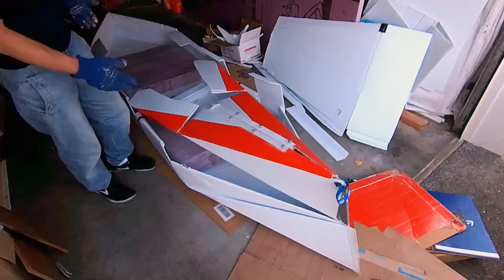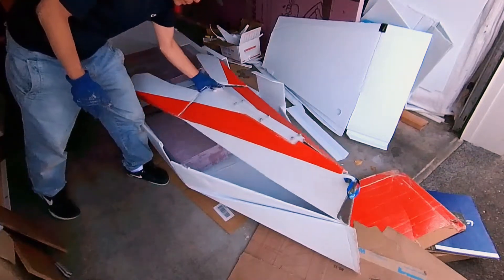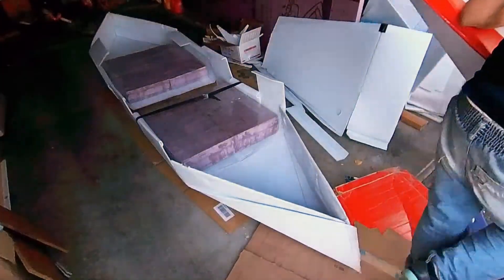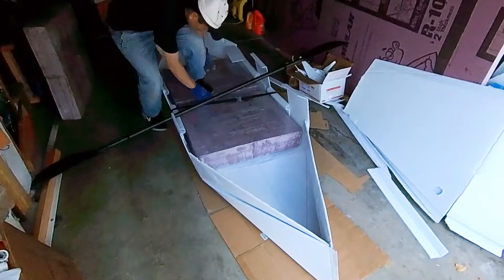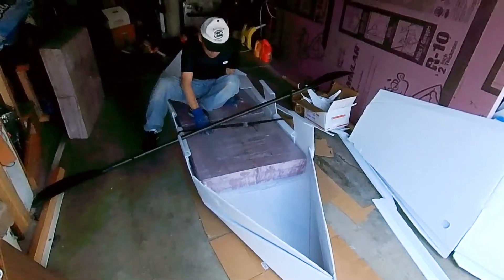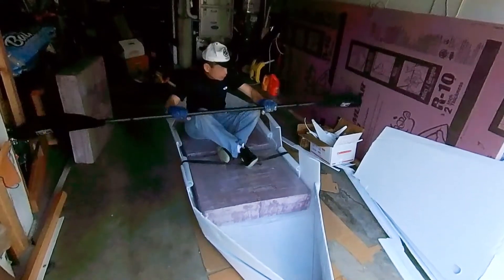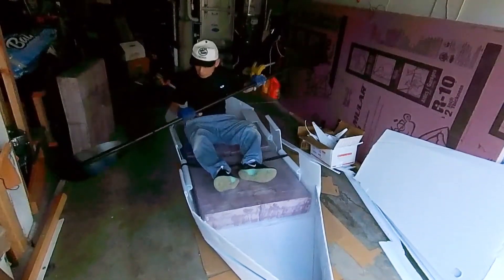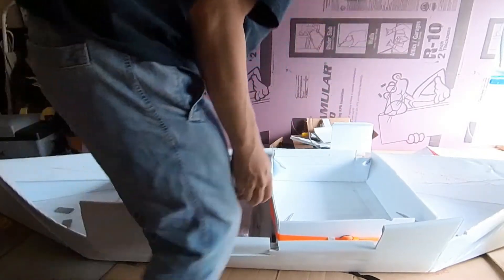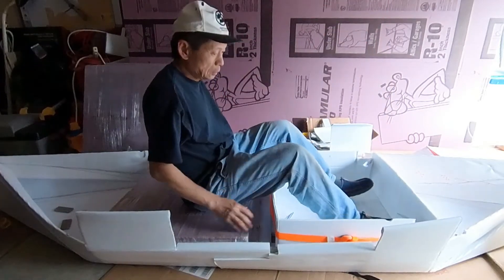I need more flotation at the front section of the boat. Therefore, I decided to make a new bow section instead of reusing the one from my old kayak. I was thinking of using two foam blocks as shown here, but the height of the foam block at the front creates a very uncomfortable seating arrangement. Therefore, I replaced the foam blocks with a rectangular partition which will create a more comfortable seat for paddling.